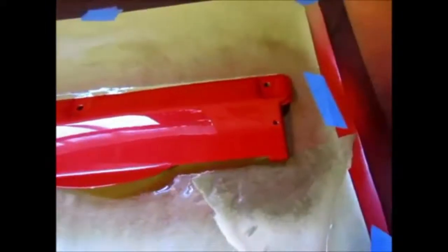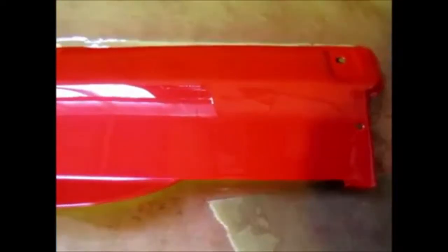Here it is — clear coated. A bug landed in there while it was flashing and I wasn't here. I left so I could let it flash, and I came back 20 minutes later and saw the bug in there. What I did was I took a pair of tweezers and got as much of the bug out as I could, but the legs are still there.